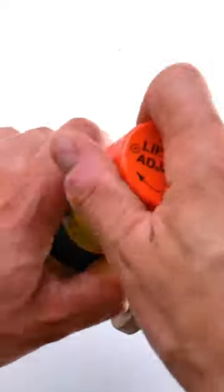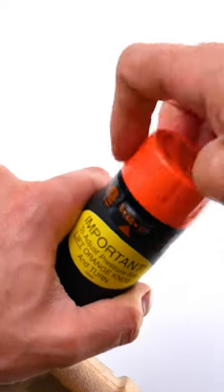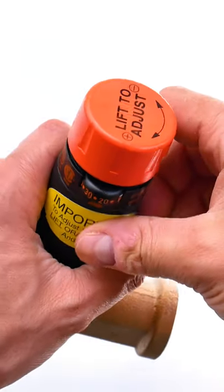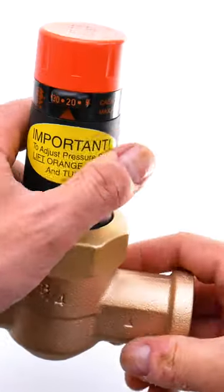What's nice about the EB25 is you don't need any tools to adjust the pressure, which is a really nice feature. So, just make sure you consult a professional before choosing your PRV.